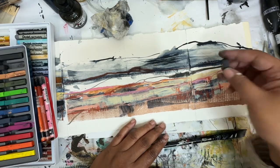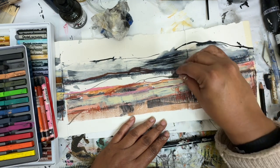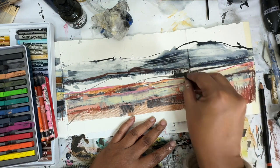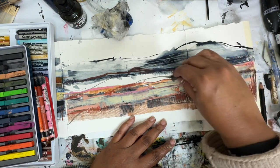I'm going to go in with this black Derwent Inktense because I really want to bring this together. I think this is the way to do it. Maybe.